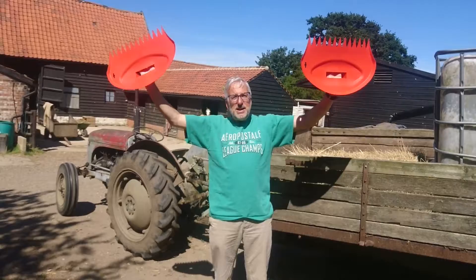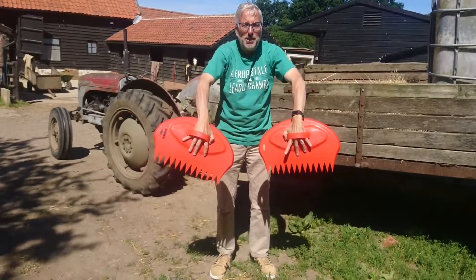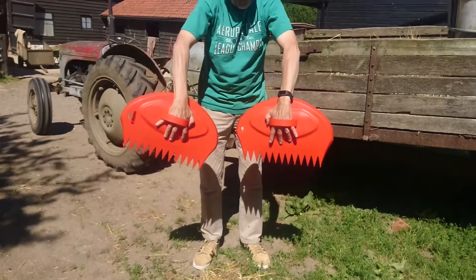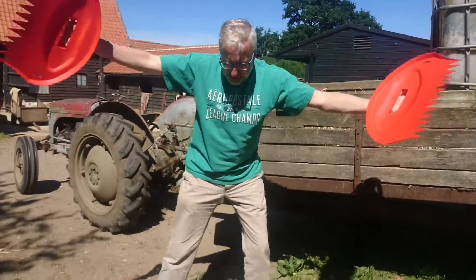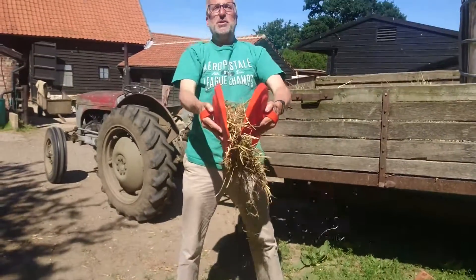So very simply, all you do is you attach them to your hands. As you can see, very simple there. You've got a couple of holders there. Grab them like this. Get your rubbish. Pick it up like this. And there you go. So simple.